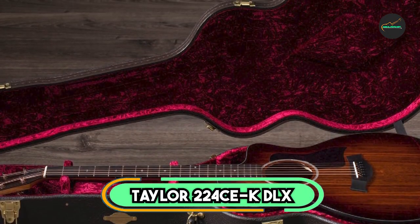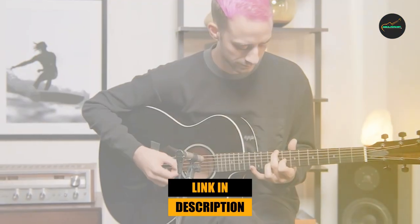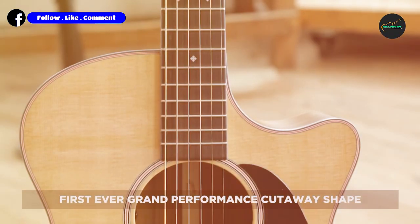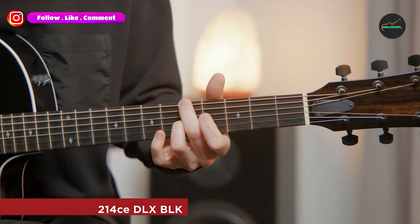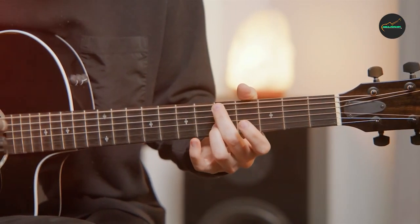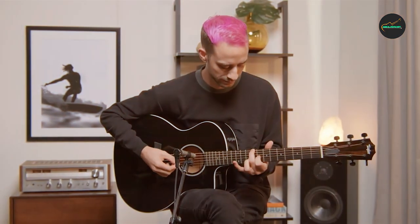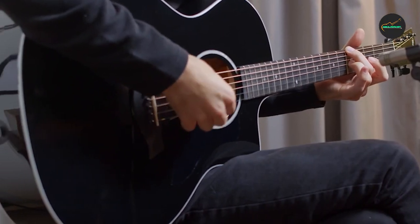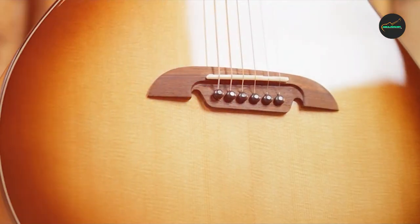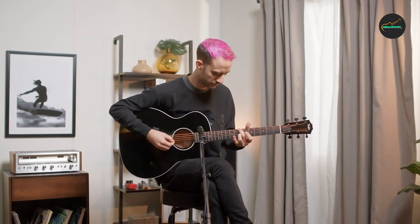At number four, we have the Taylor 224CE-KDLX. The Taylor 224CE-KDLX is an exquisite acoustic-electric guitar that offers premium craftsmanship, exceptional playability, and a rich and dynamic sound. The guitar features a solid koa top and layered koa back and sides, which deliver a bright and resonant sound with excellent projection and sustain. The Grand Auditorium body shape is comfortable and versatile, with a tropical mahogany neck featuring a slim and fast profile, and an ebony fingerboard and bridge that add clarity and definition to the tone.